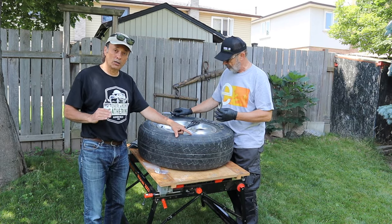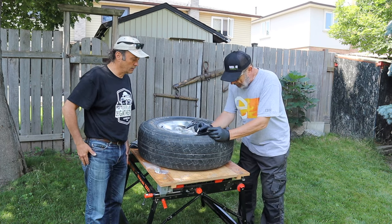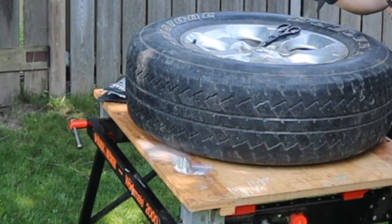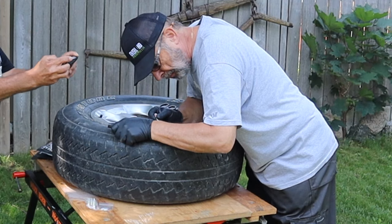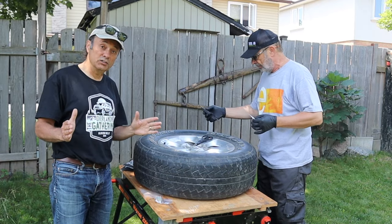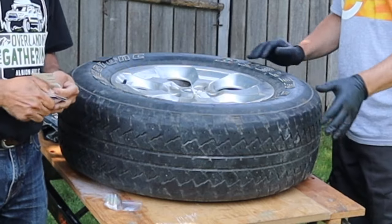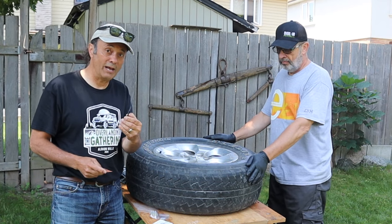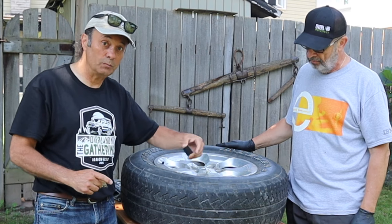The instructions say to pry apart the edges so you can apply some drops of the adhesive to them. As you can hear, there is no more air coming out. Once the two edges have adhesive, align them against each other again and move on to the next step. They suggest roughing up the bonding surface — the area where the tire and the patch will meet.